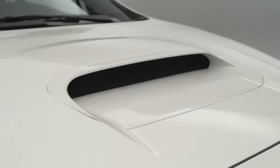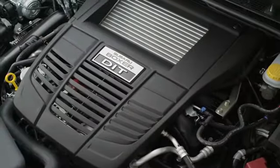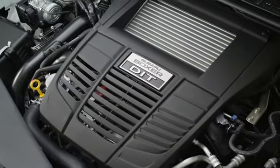The hood scoop is now lower and wider, which allows us to get more air into the intercooler but also improve outward visibility. Underneath that hood is obviously the all-new 2-liter FA turbocharged engine — this is an all-new motor.